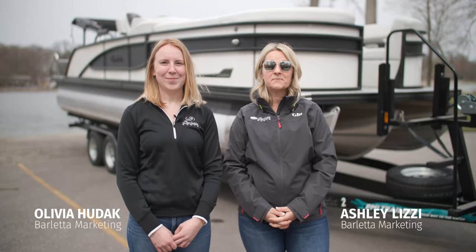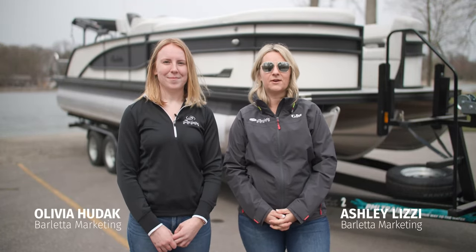Hi, I'm Ashley. I'm Olivia. We're with Barletta Boats, and today we're going to show you how to launch your pontoon boat.